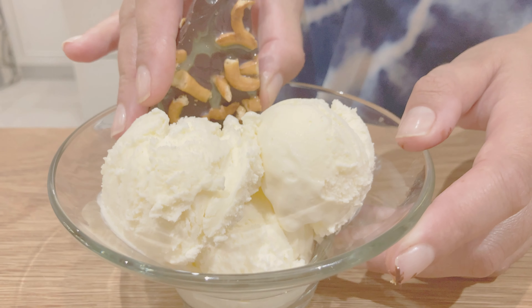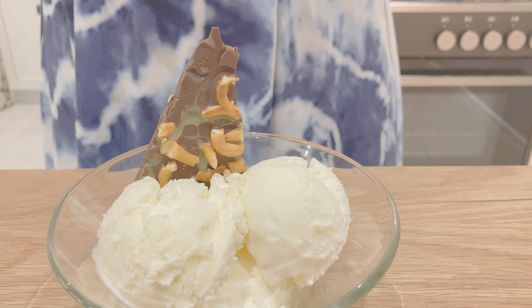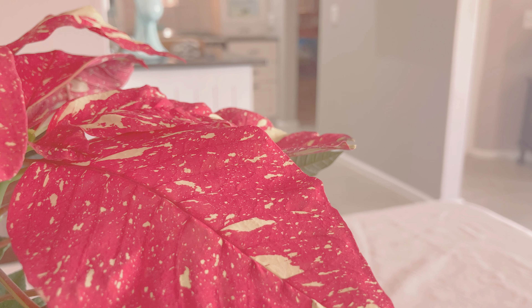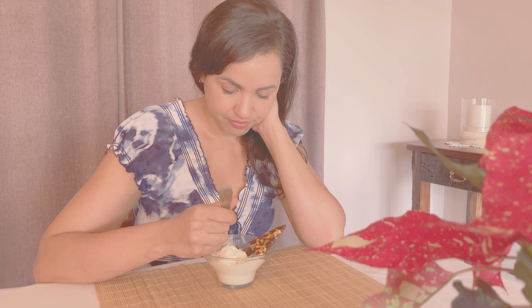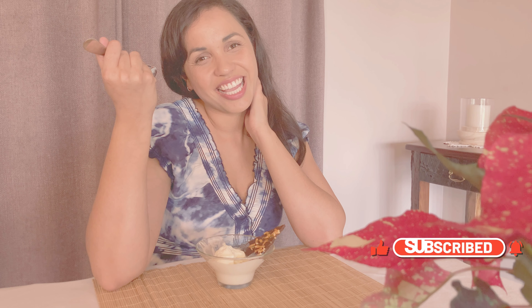There you go, easy and delicious. If you enjoyed watching this video please like and subscribe and let me know what you think in the comments below. Until next time.